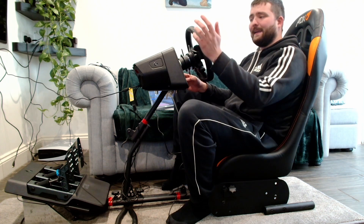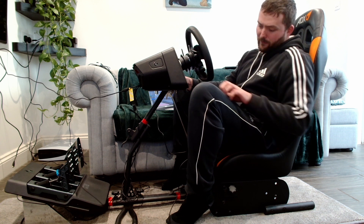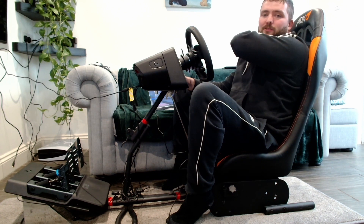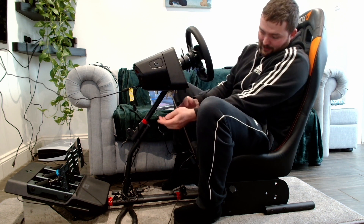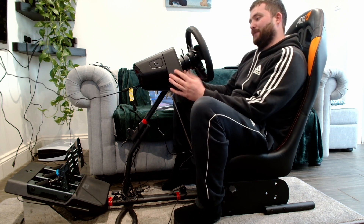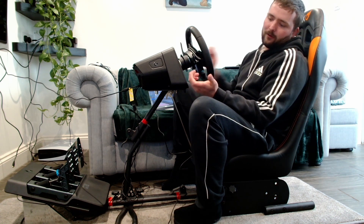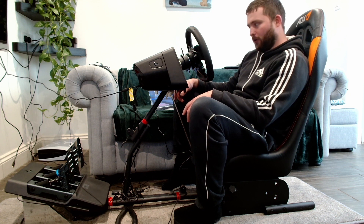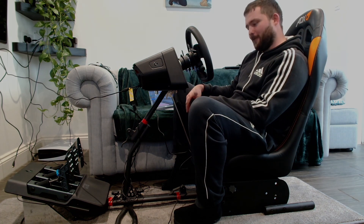The cons: this unit weighs about 8 or 9 kilograms, so if you haven't got it mounted to a hardwood table, solid surface, or racing rig, you're going to feel it moving and have issues. I recommend getting it bolted or strapped to something that does not move. The second con is the stitching on the wheel — where you grip it, after a couple of hours of racing it starts rubbing on your thumb and can get sore. The solution is to get racing gloves, or just concentrate on the racing and not your thumbs.